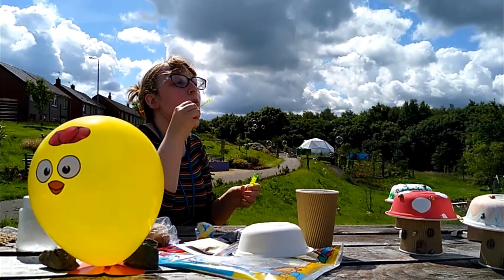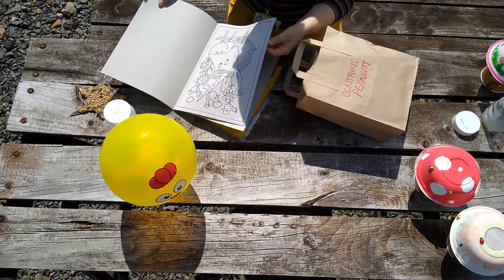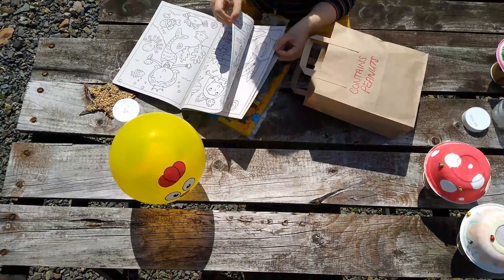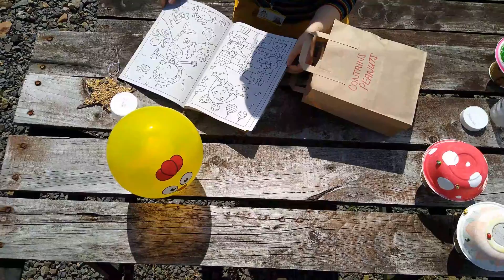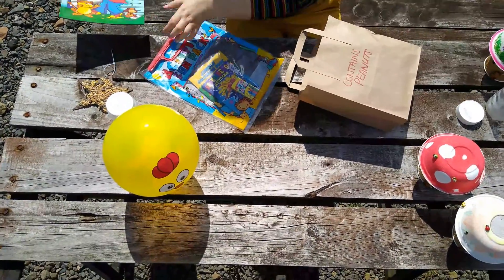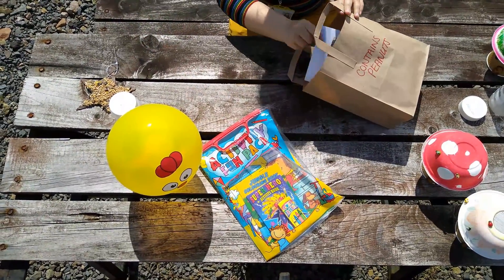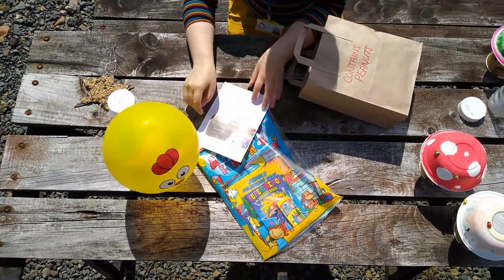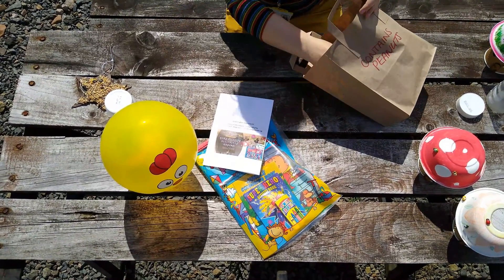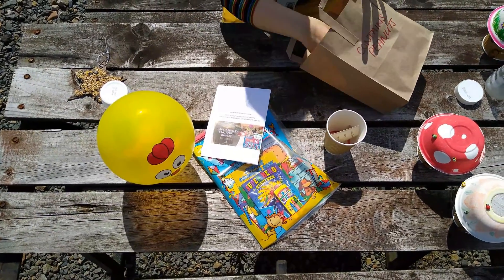Let's take a look at what your pack contains: a colouring book, an activity book, and an instruction booklet that covers the activities that we will also do in these videos, as well as the materials required for the craft projects.